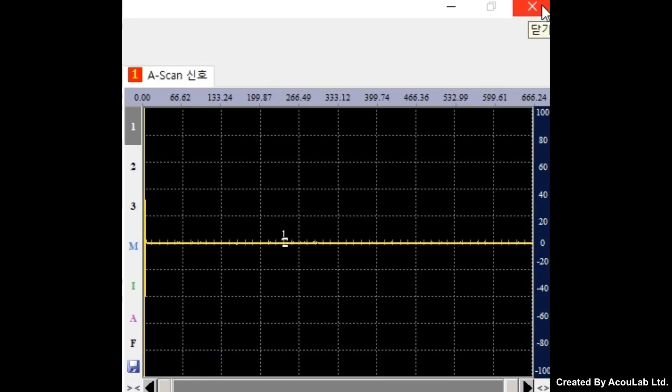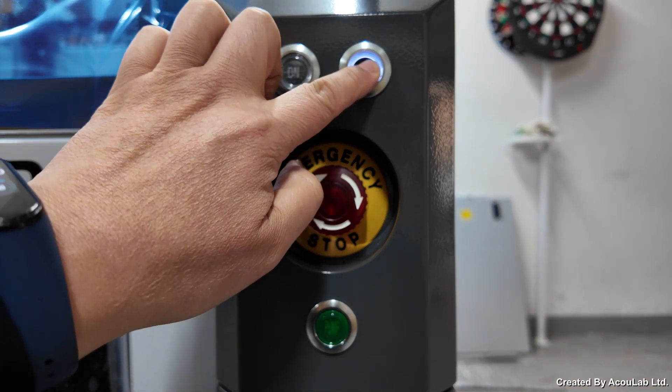Shut down the program. Press the off button for motor power off.